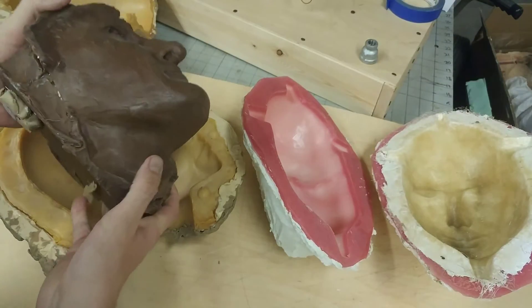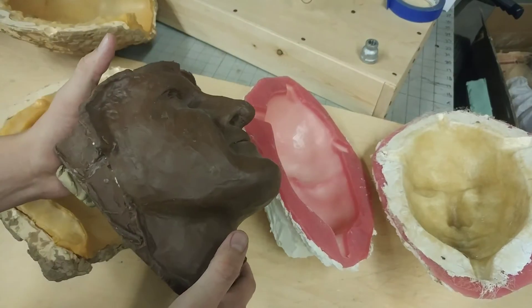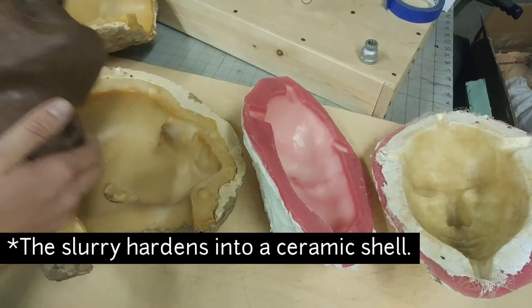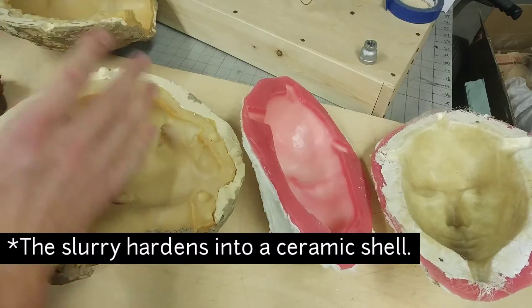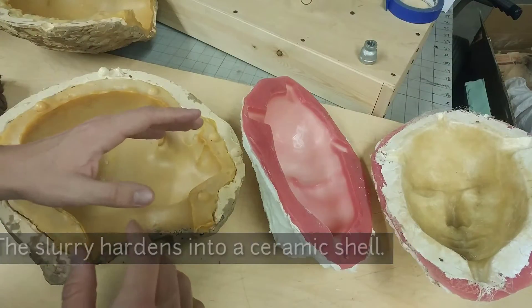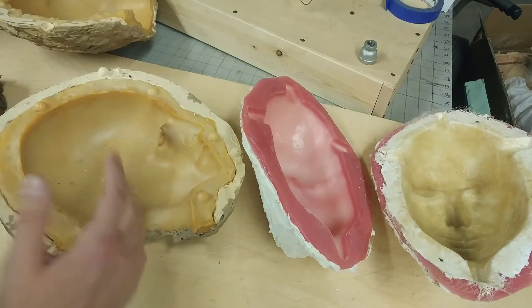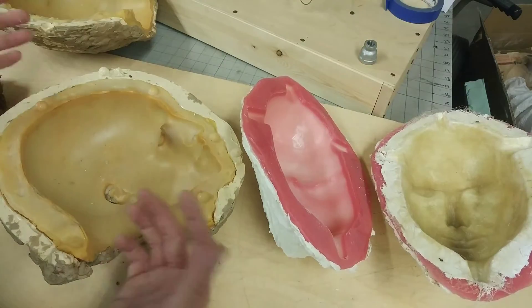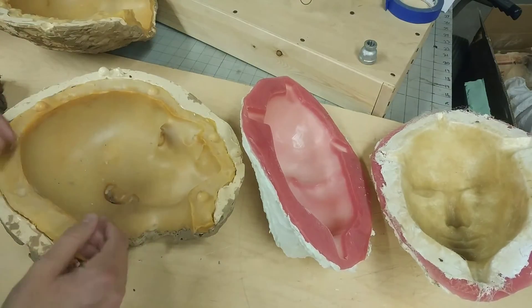And then we have an identical sculpture — but in wax, not clay. We pull that out and then we dunk it in a cinder slurry, and that slurry is what the hot metal goes into. That's why they call it the lost wax method. I'll be putting out more footage showing this whole process, but I just wanted to show you what a mold is today for those who don't understand what happens after the sculpture is cast in clay.